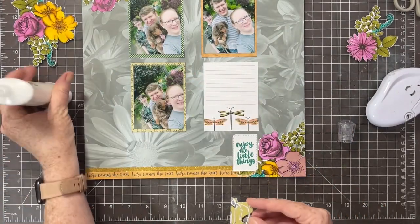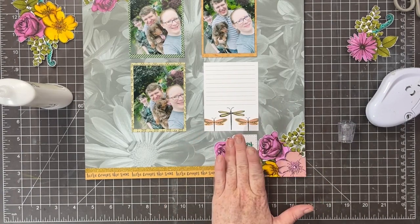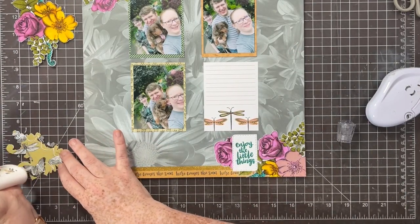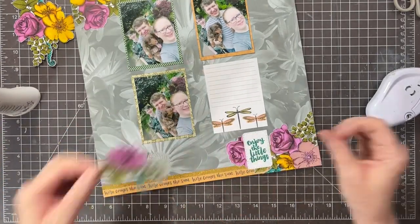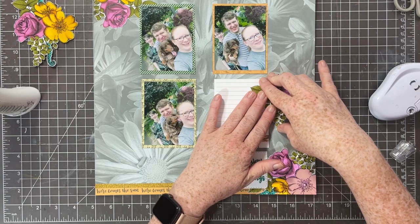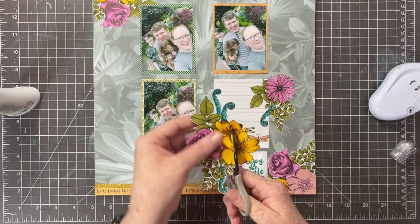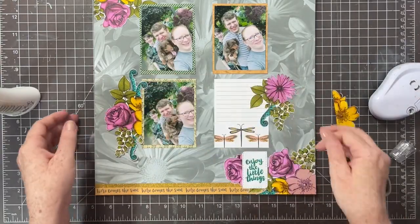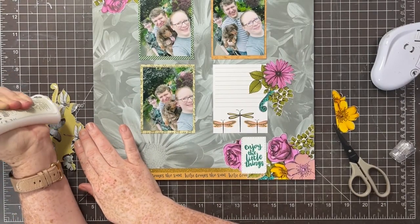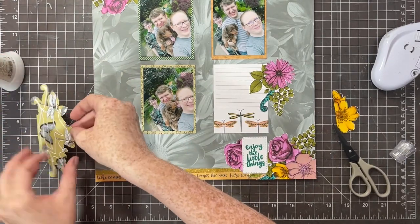Now that my title is in place, I'm going to start adhering all of these pretty floral pieces to my layout. When you create with these papers it's very important that you let the glue adhere and soak in and dry - very much like when you color these papers with Zig markers. You have to give them a beat, let the glue soak into the paper and onto your background paper, and then you get a really nice adhesion. If you don't let it set for just those couple of seconds until they catch each other, it can slide around a little bit.